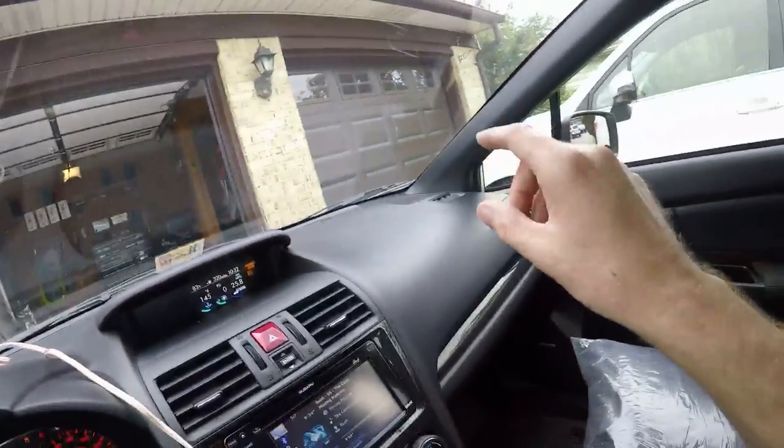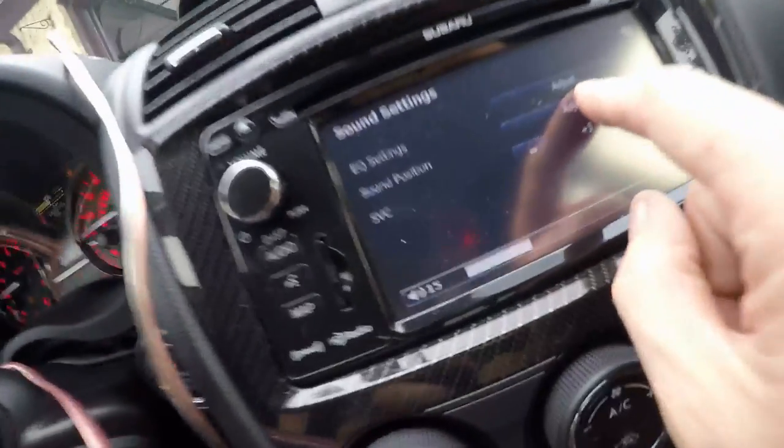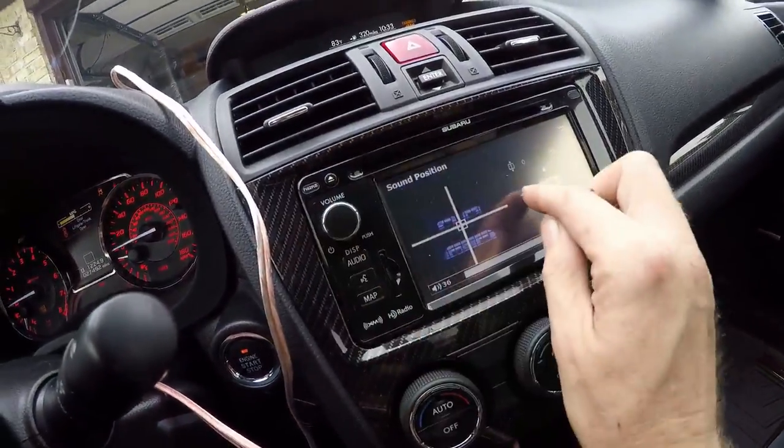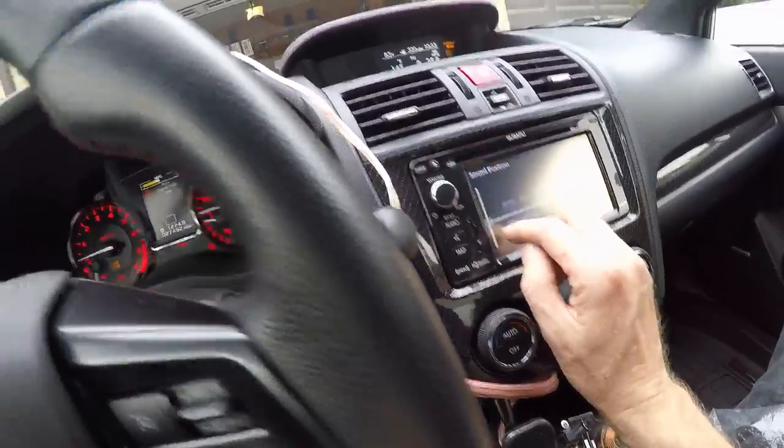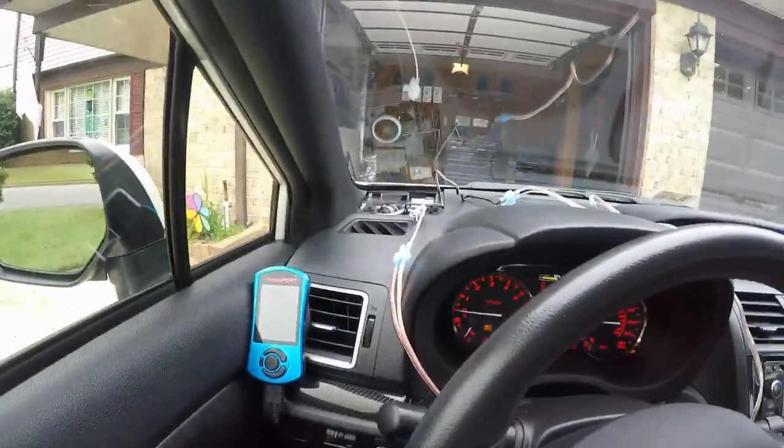So far I can barely hear the Pioneer tweeter. The stock tweeter is much more overpowering — like I said, it's matched for the system properly. I'm going to do some left-right comparisons. Yeah, that Pioneer tweeter is not giving me enough at all in terms of sound position. I can hear it now but it probably should be louder.